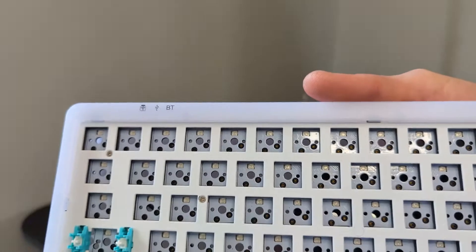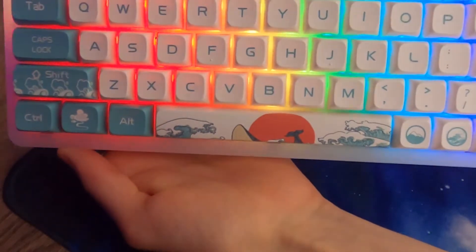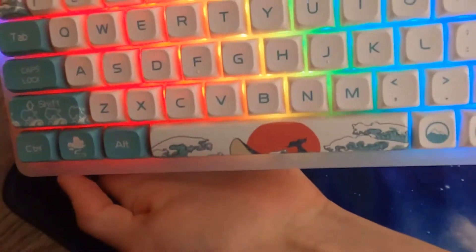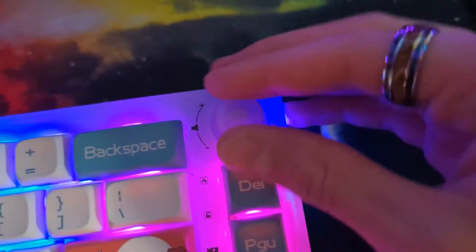The Clear White LK Gamma K67 is a semi-transparent plastic 65% layout keyboard kit. It features a hot-swappable, 3 and 5 pin compatible, triple-mode, RGB PCB. Oh, and it also has a knob! You can press it, you can turn it — but yeah, it's a knob.